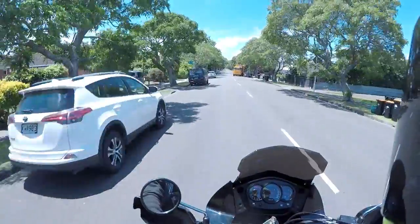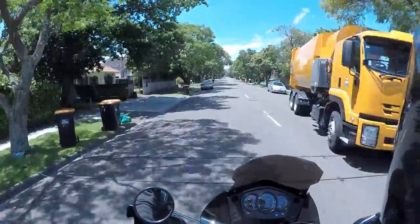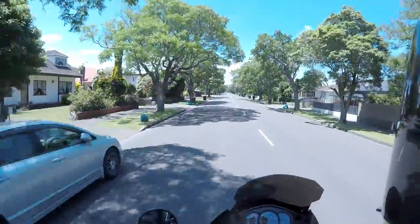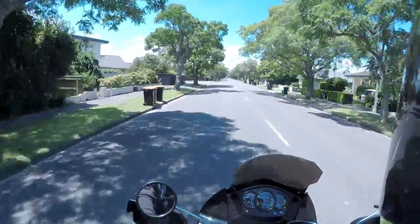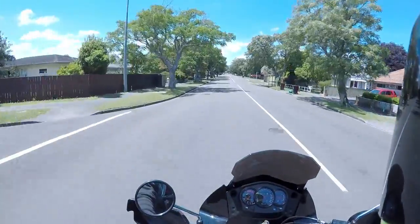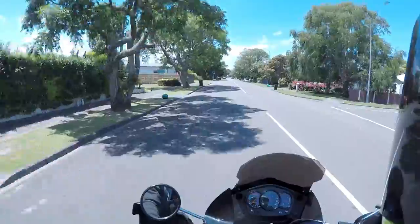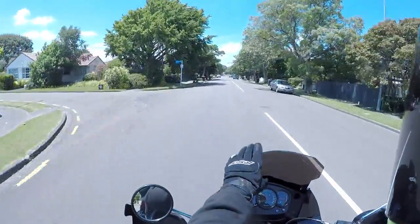Ahoy, ahoy everybody! The Atomic Weasel right back at you on a beautiful sunny day in paradise. Look at this tree-lined avenue. It's such a nice day today and I'm not getting buffeted by the wind as much as I used to, because of this bad boy.